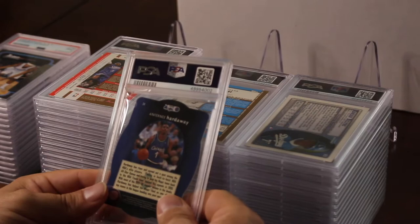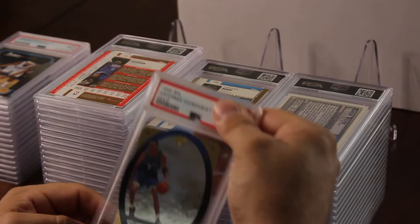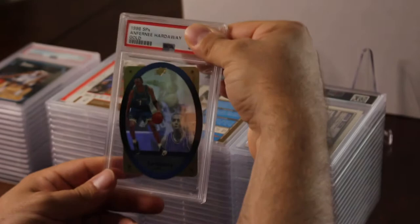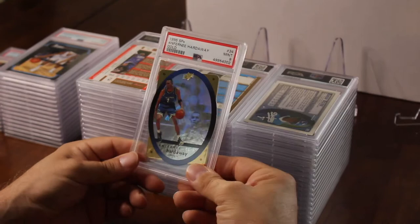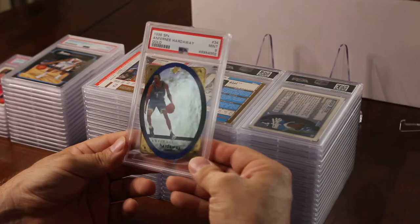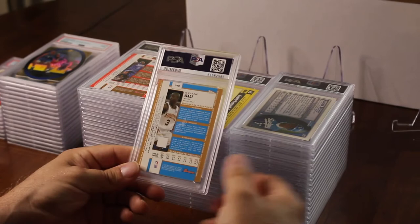I put in an Anfernee Hardaway gold insert out of 1996 SPX Gold. They kind of messed it up a little bit — they didn't even put it straight in the holder. I was hoping for a 10 because I didn't see anything wrong with this card, and again it's a nine. It's a cool card though — back in the day when I used to open up these boxes, it was so hard to get a gold version.